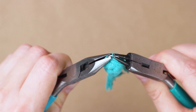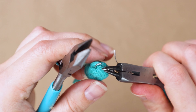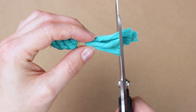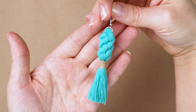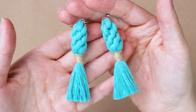Now open up the top of that jump ring with your pliers carefully and thread on the earring hook, then close it back up. All that's left to do is trim the fringe, and you can brush it out if you want to. Give it another trim, and one earring is done. Now you just have to make the other one. Here's the completed pair, all ready to go.